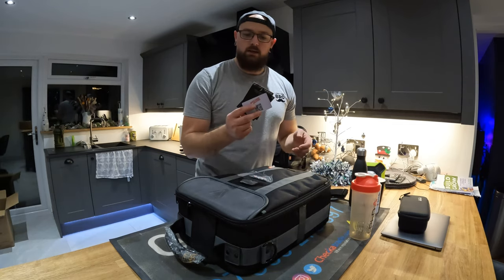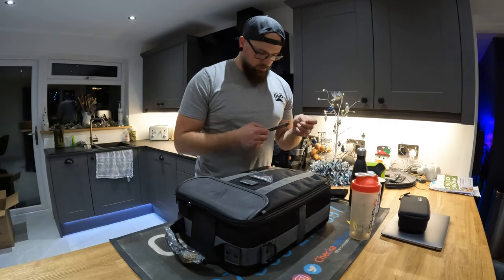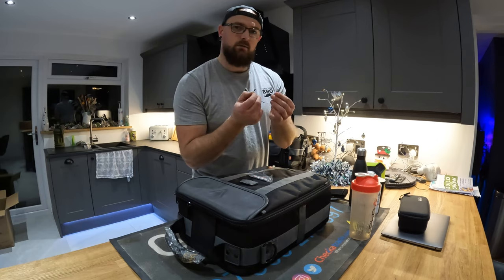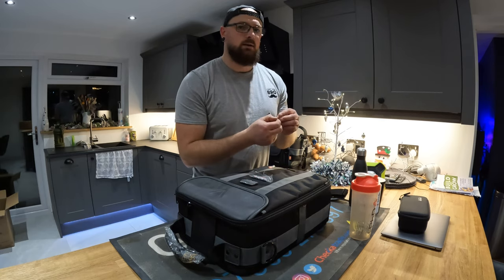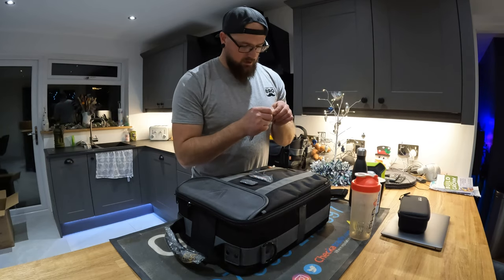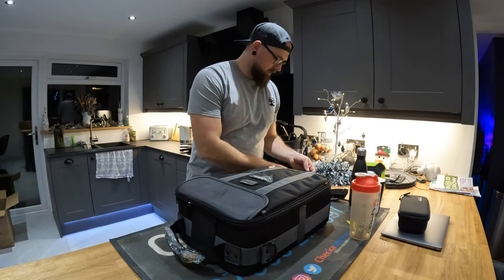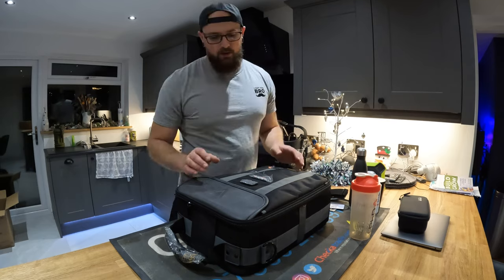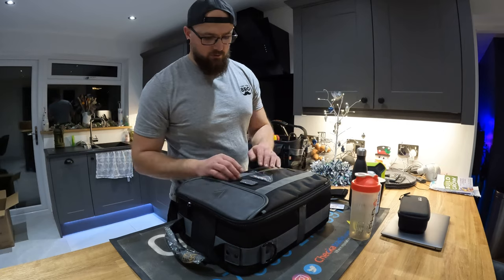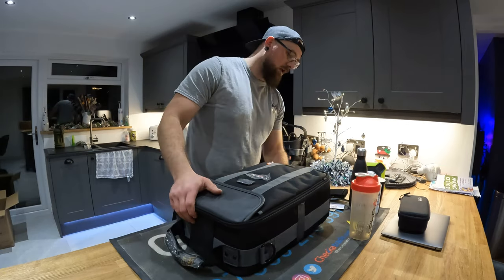The bag comes with a three-year warranty included. The only thing I noticed is that one small part wasn't attached to the bag when I took it out of the box, though it does just pop off — it's not very secure. I'll give the benefit of the doubt as all the packaging was still on the bag, so I don't think it had been used before.